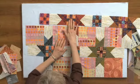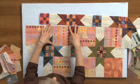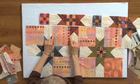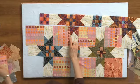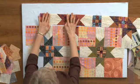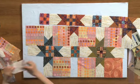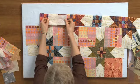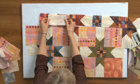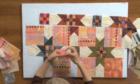Three inch finished nine patch. This square right here is six inches finished, so it's cut six and a half inches. This light colored sashing was a complete strip — a whole strip this size, six and a half by three and a half. Those star points were done by stitch and flip.